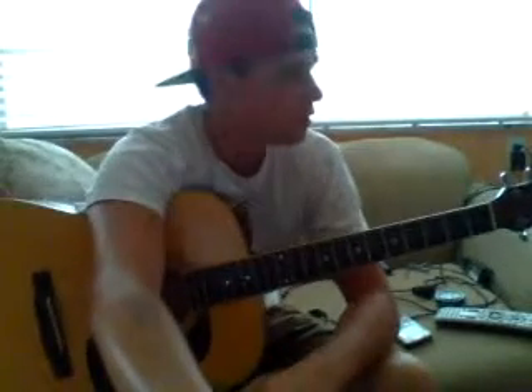All right, that's the whole lesson. I hope you have fun with this song. It's really a fun song to play. I recommend this for beginners only. Thank you.